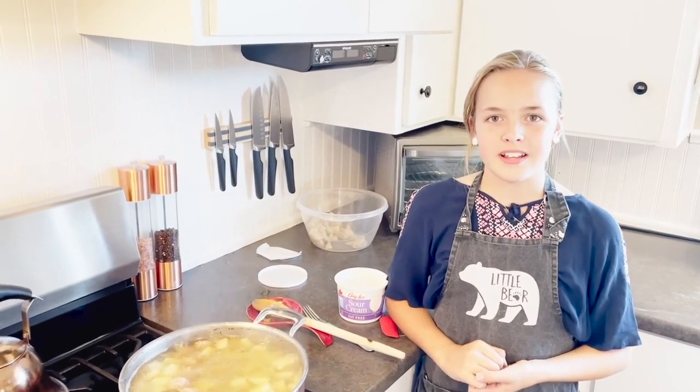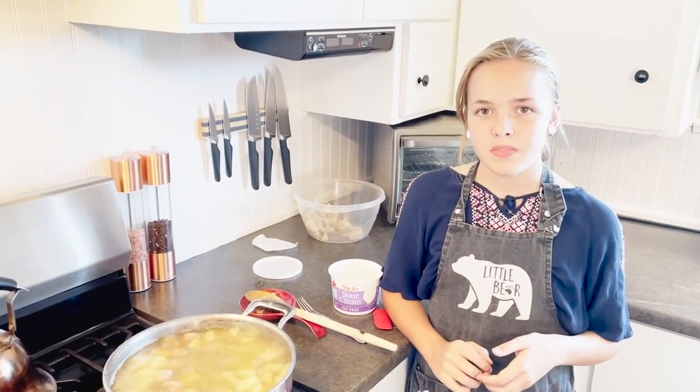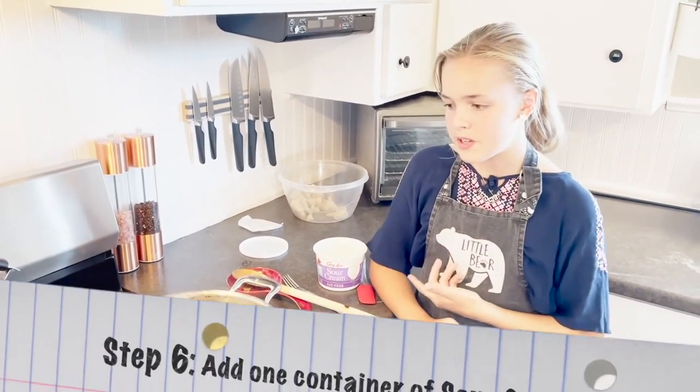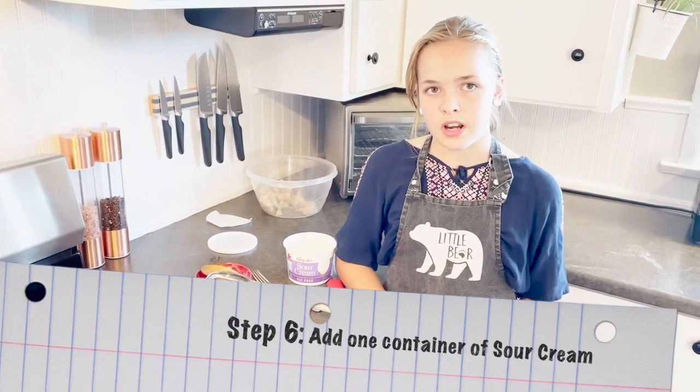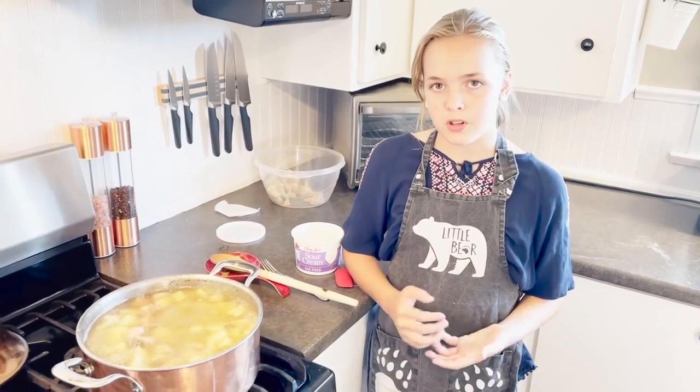Now that the potatoes have gotten nice and soft, we can add the sour cream. My grandmother's recipe uses normal sour cream, but other Mennonites use other cream or sometimes buttermilk.